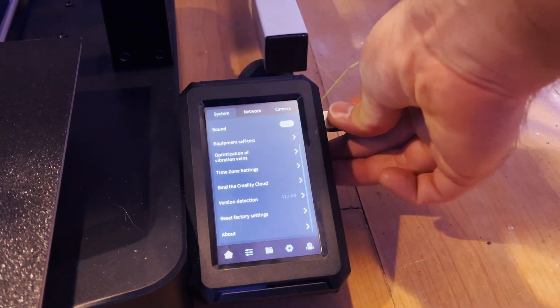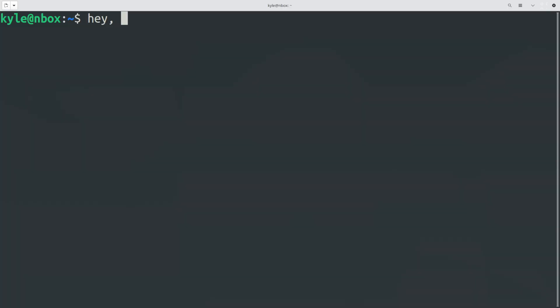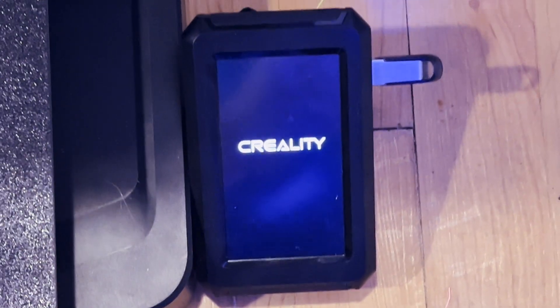Creality has recently released a firmware update for the KE that allows the user to easily unlock root access. The firmware was easy to install — just move a file onto the flash drive, plug it in, and the printer prompts you to install the update. Having root access actually enables you to sidestep the underscore character problem, though you need to be somewhat familiar with IT to make that happen. It's a solution for some, but still a problem for others. Initially I was hoping for a firmware release that adds the underscore key to the virtual keyboard, but the KE's touchscreen is actually the Creality Nebula pad, which has its own firmware that I don't believe is open source. So we're basically waiting on Creality to release an update for that.